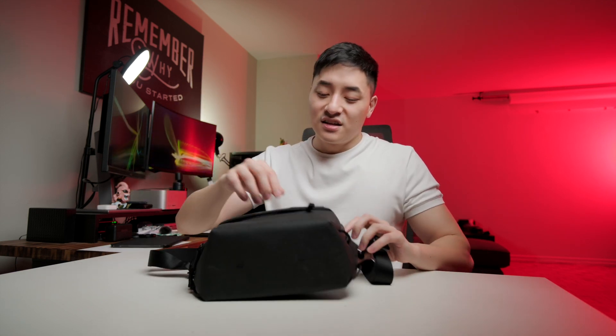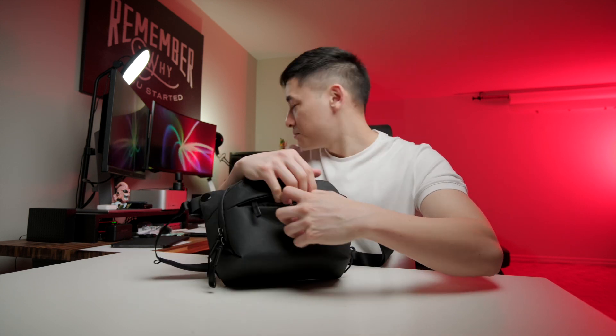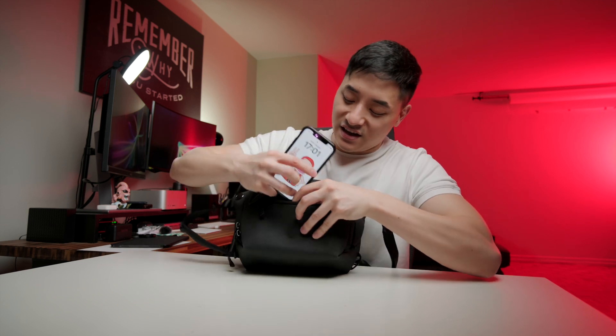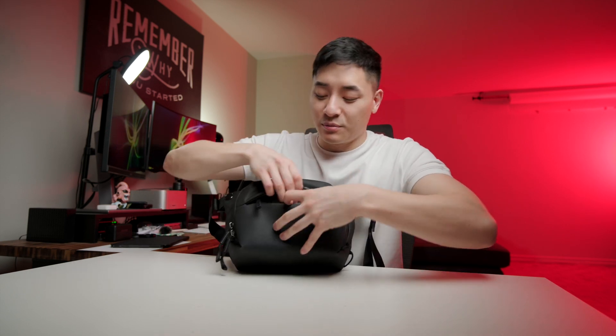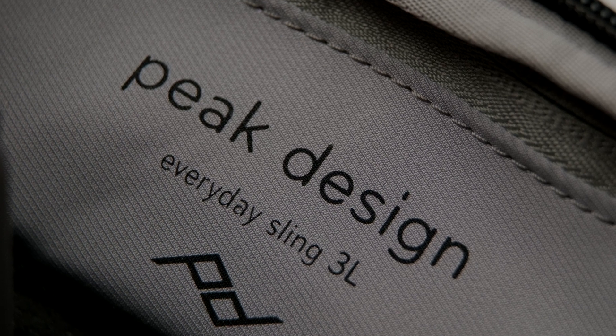Another thing is the bag itself — it can hold small accessories here and there, but the front pocket can barely fit my iPhone 12 Pro. I have to squeeze it in, and if I need to grab my phone I have to use a lot of effort. If I'm out on the street, I don't want to work that hard just to get my phone.